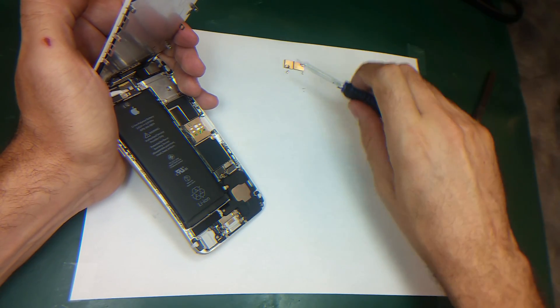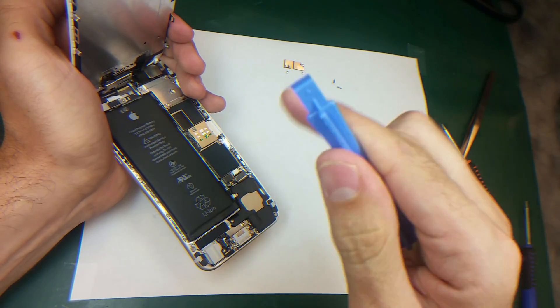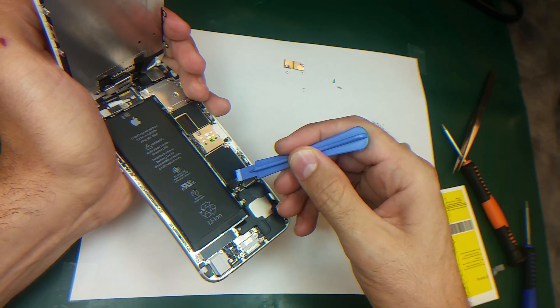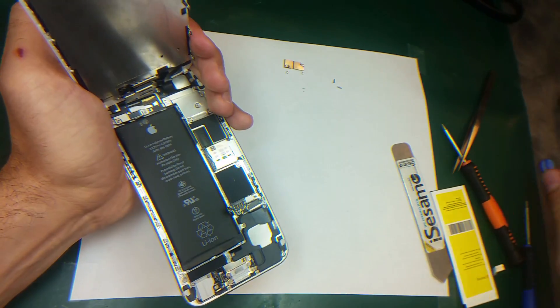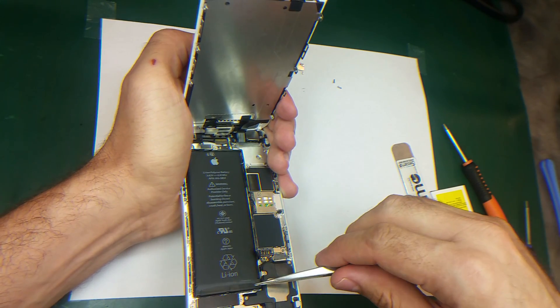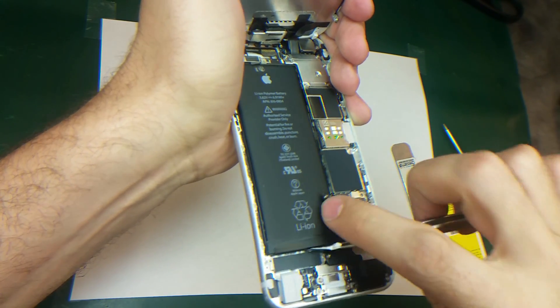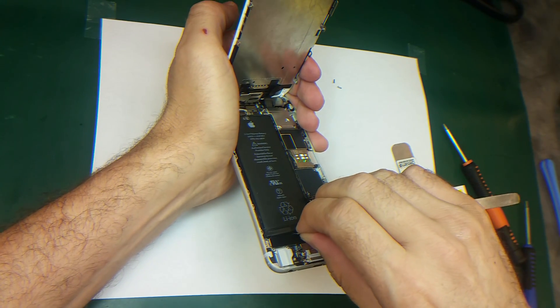I will need this spudger to disconnect the battery — you can use your nails also. Make sure don't mess up anything underneath. And once you have the battery disconnected like this, just lift up these two pull tabs here and grab them with your hand and pull them gently.